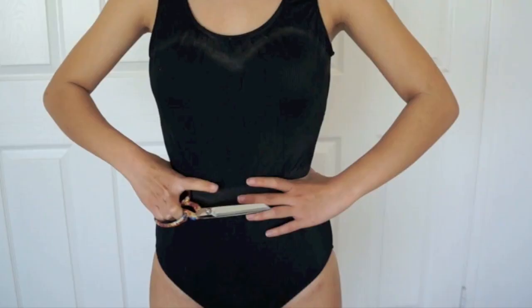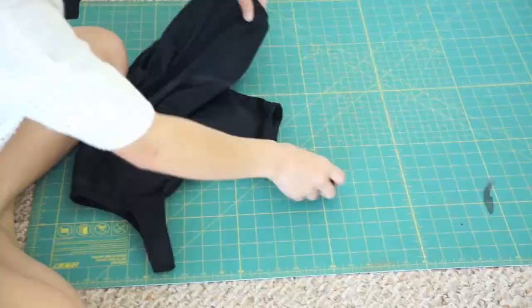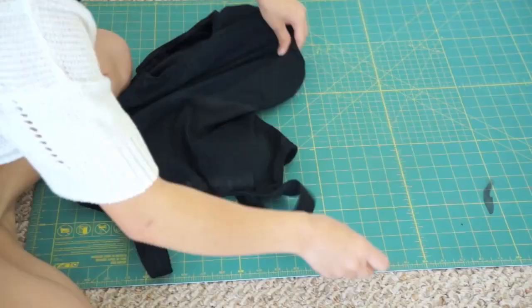The first thing you want to do is draw out the shape of the top and decide where you want to cut the swimsuit in half. When you cut out the top, fold the swimsuit in half to get a symmetrical shape.